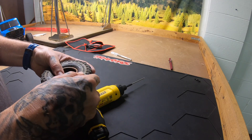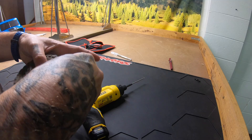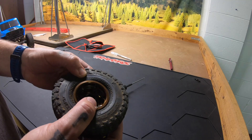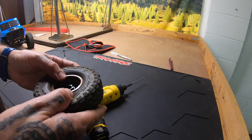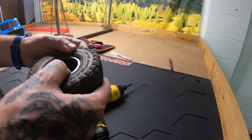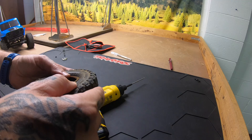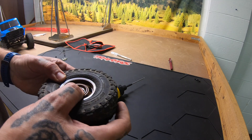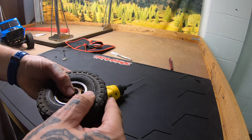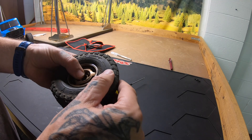Then I just pull around the edge until the lip of the bead pops out of the rim where it's supposed to sit. You don't want to pinch — there's a lip in there where the outer portion of the rim is going to sit and you don't want that pinched down in, you just want the bead in the wheel. Then I flip to the other side and pull it back so that lip is all out of there.